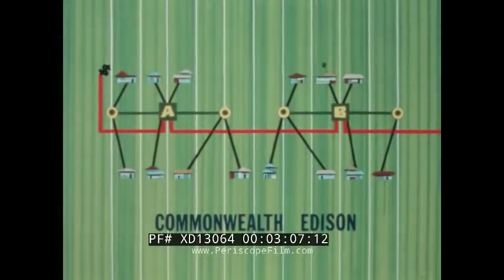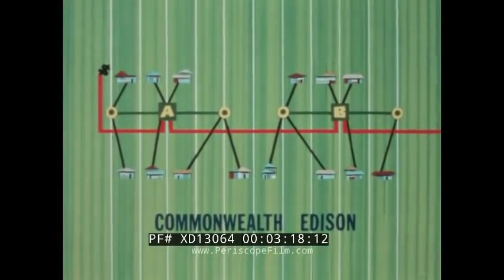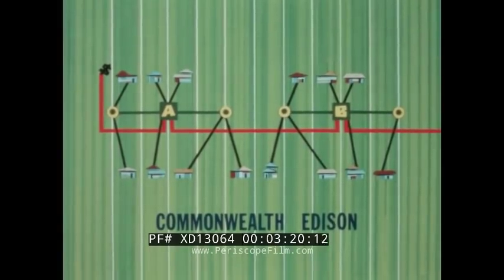Our cameras started here, with this pad-type plan installed by Commonwealth Edison in the Chicago area. It features rear lot line construction, with each transformer serving up to 12 homes.